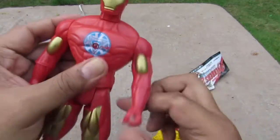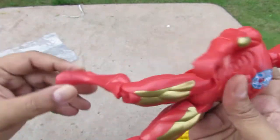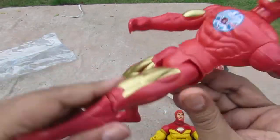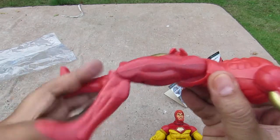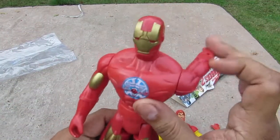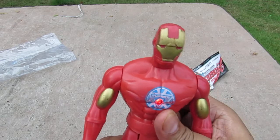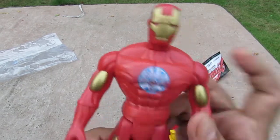Now let's check the articulation — he has articulation at multiple points all around the figure.